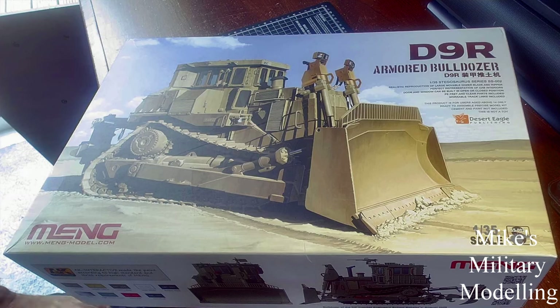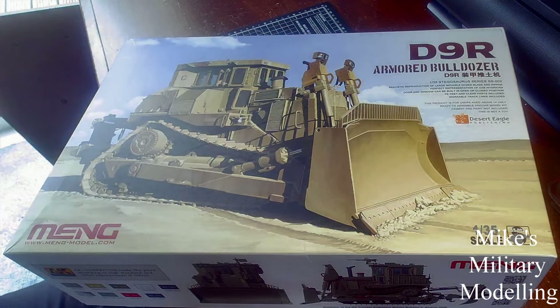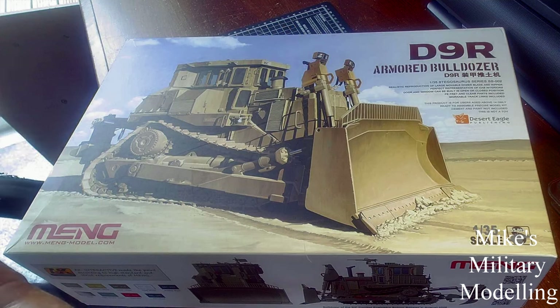Hello, look what I've got — it's a Meng Caterpillar D9R Armoured Bulldozer, as it says on the top. I've never done one of these unboxing things before, so I'm going to give it a try and see how it comes out.